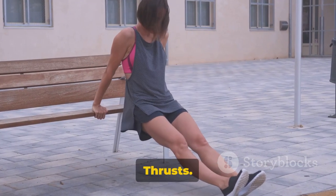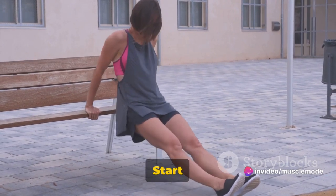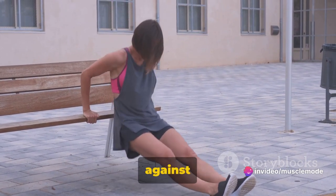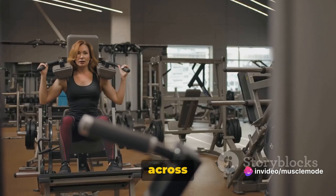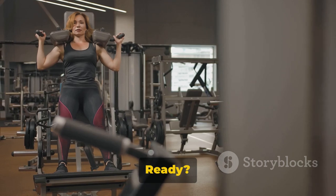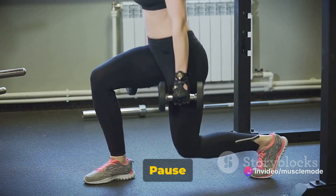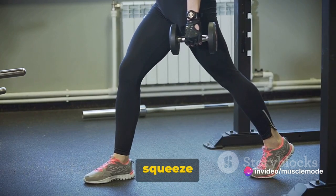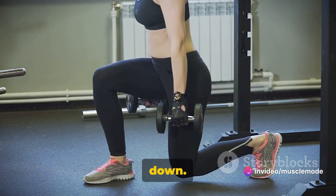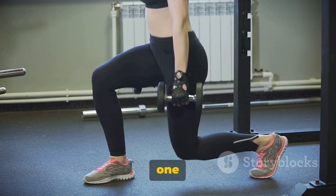Now let's hit the glutes with some hip thrusts. For this exercise, you'll need a bench or a sturdy platform. Start by sitting on the ground with your back against the bench. Position your weights across your hips. Plant your feet firmly on the ground, hip width apart. Push through your heels, lifting your hips until they align with your knees and shoulders. Pause for a moment at the top, really squeeze those glutes, then slowly lower down. That's one rep — aim for three sets of eight to twelve reps.